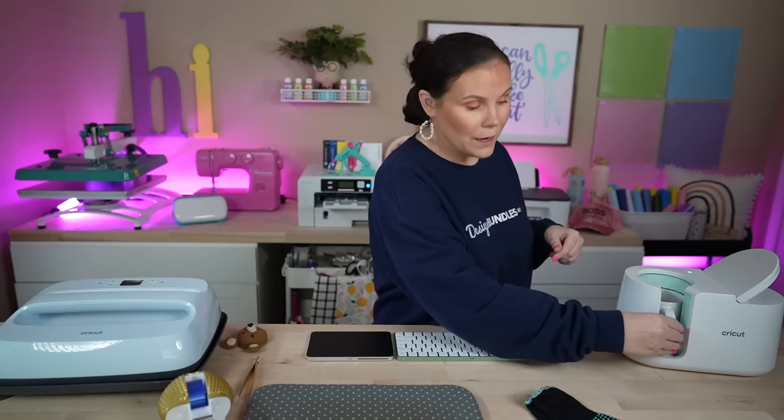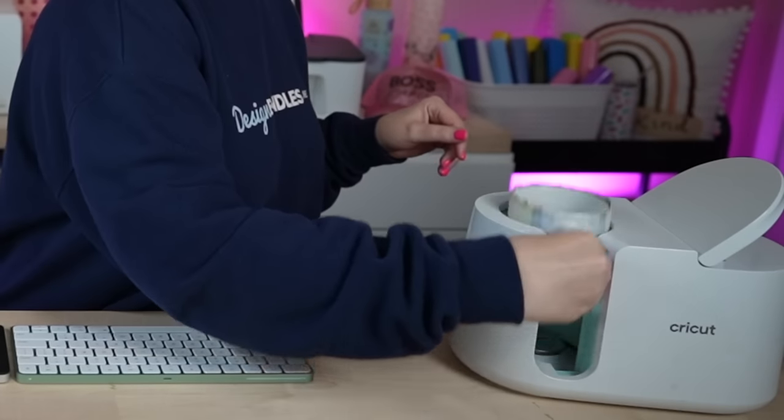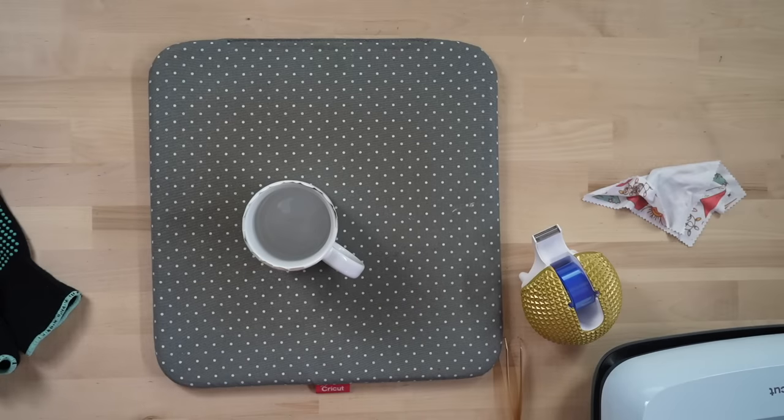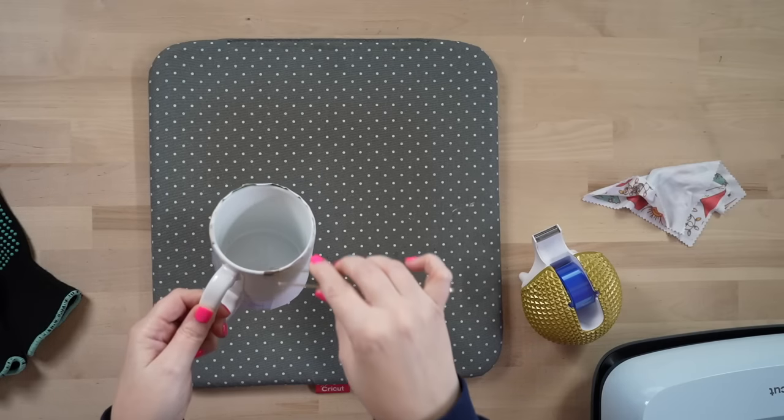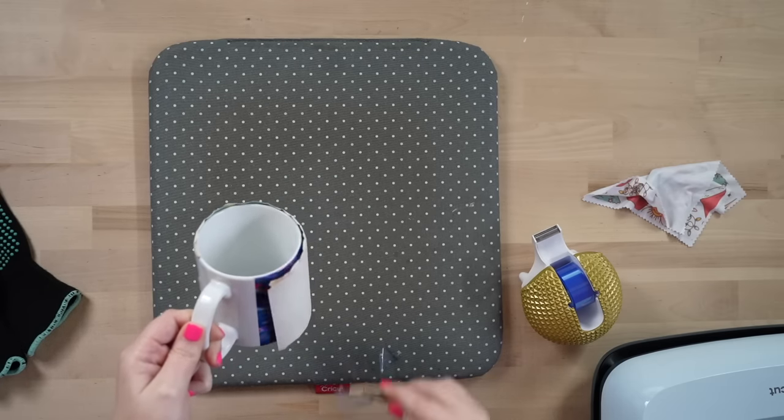We've got our beep — we're ready to go. Pop this open. With the mug press, whether it's the Cricut or a more industrial style, your handle is not inside and is cool to the touch. But you may want to invest in some heat gloves. Pull the mug out and set it on your Cricut pad to cool down — it's around 400 degrees so it will continue to sublimate for a few more minutes. When removing the tape, be careful so you don't get any ghosting, since the cup can still sublimate and shift at that high heat.